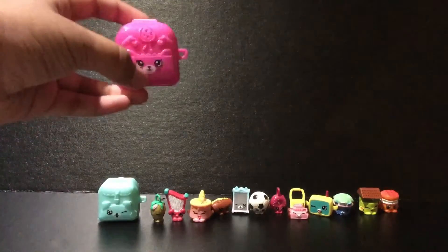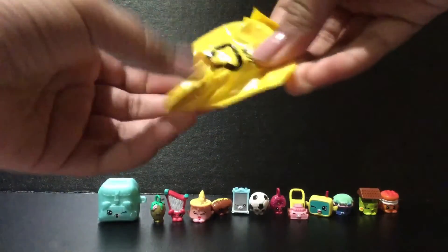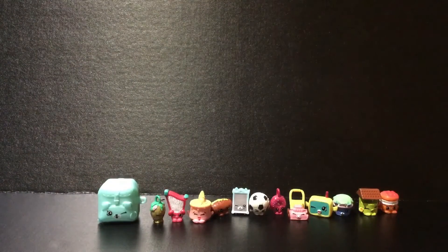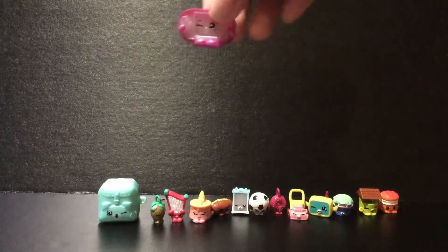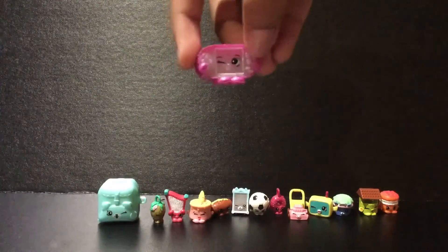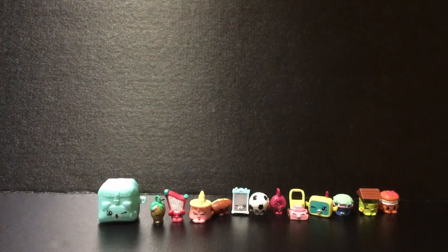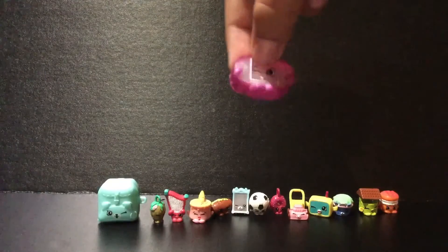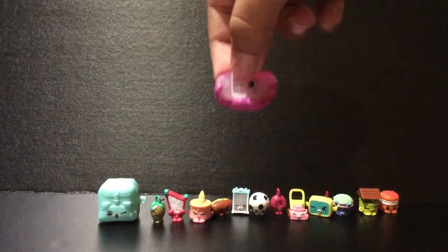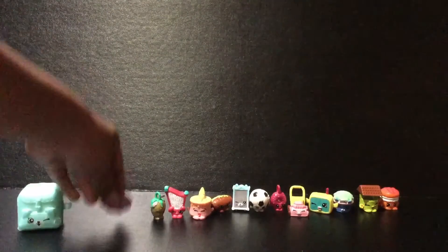Now, time to open this pink backpack — it could be any Shopkin. Just going to open it. What's it going to be, guys? It's a glow-in-the-dark! I never got a glow-in-the-dark one before. I need to look at this one. Let me check my checklist. It is Gabby Gamer! It's pink too! This is amazing — glow-in-the-dark! I am so happy. Let me just put this backpack aside. Yay! That was amazing!